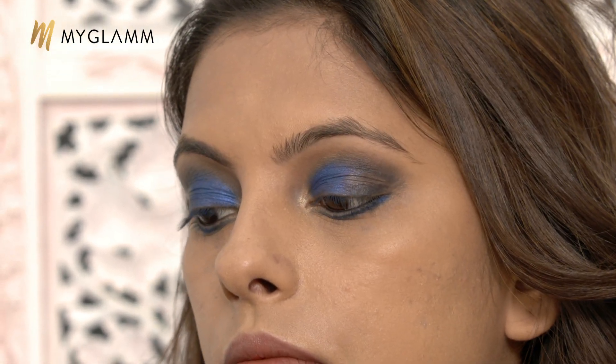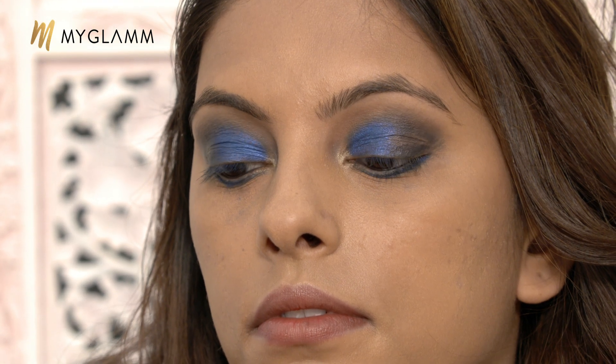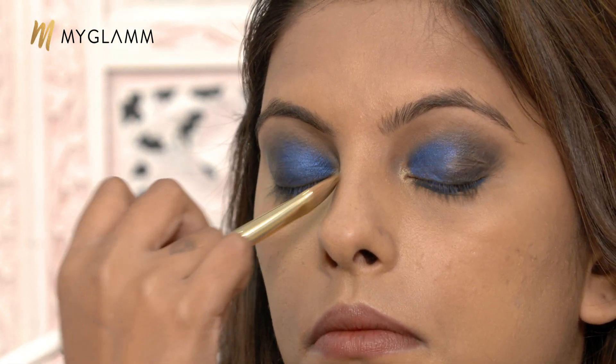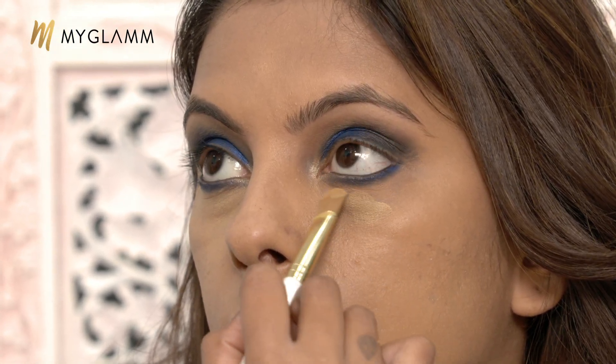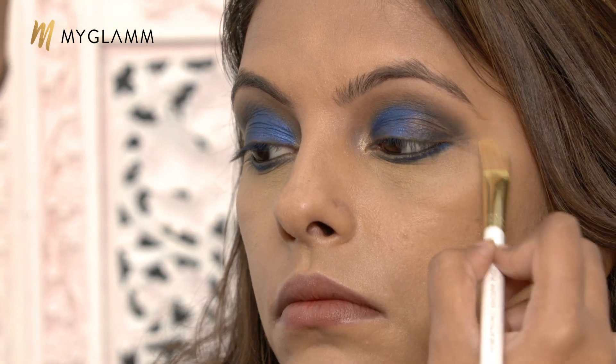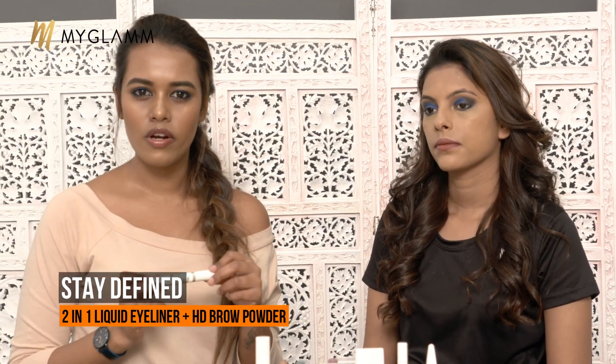Now dealing with fallouts — I am using a Q-tip with a little bit of makeup remover, then going in with my foundation again to give it a more even and finished look. This kind of bold eye look is carried by many models and actresses at fashion weeks; you can wear it for night parties. Blue is a color that is absolutely in and suits many different outfits, especially with a full black look. Moving on, I am applying a liquid liner from My Glam called Stay Defined — it's a duo product with a liquid eyeliner and a brow powder. Going in with the liquid liner very close to the lash line; it has a nice felt-tip with a matte finish.